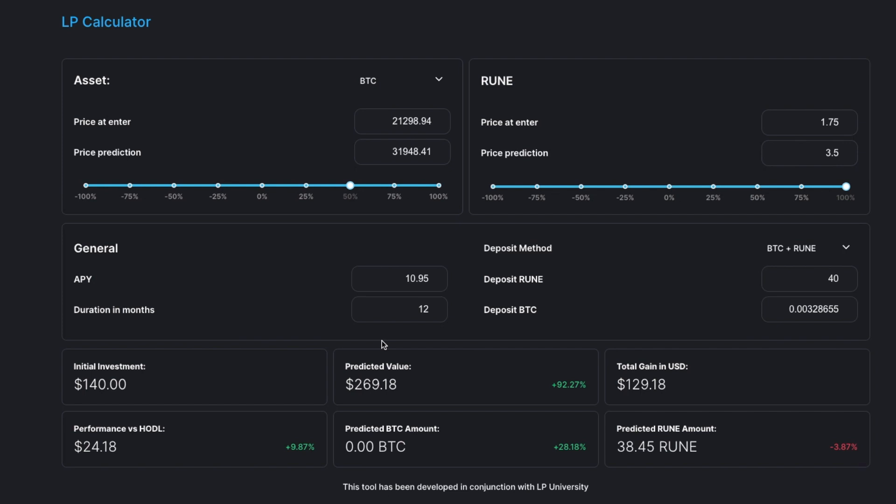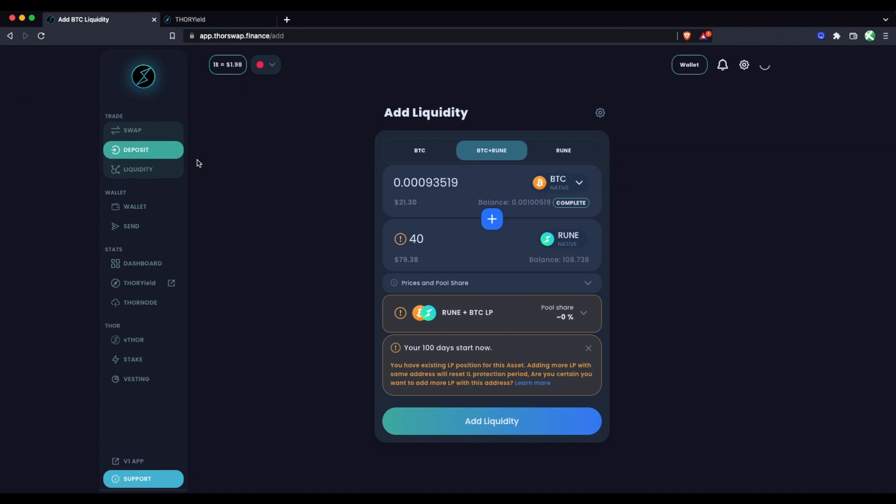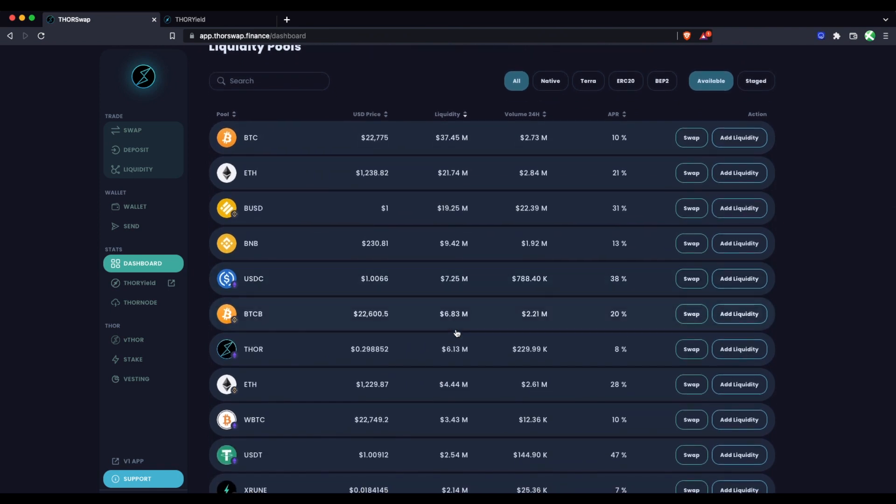I suggest watching the full video specifically on THORYield — we touch on impermanent loss protection in more depth there. Let's go back and do some other LP positions adding just RUNE. You can add from just the RUNE side, but keep in mind you're still being exposed to the two assets 50/50. For example, if I add just RUNE to the ETH pool, I'm depositing just RUNE but I'm still exposed 50/50 to RUNE and ETH — think of it as buying a chunk of that pool with your RUNE.